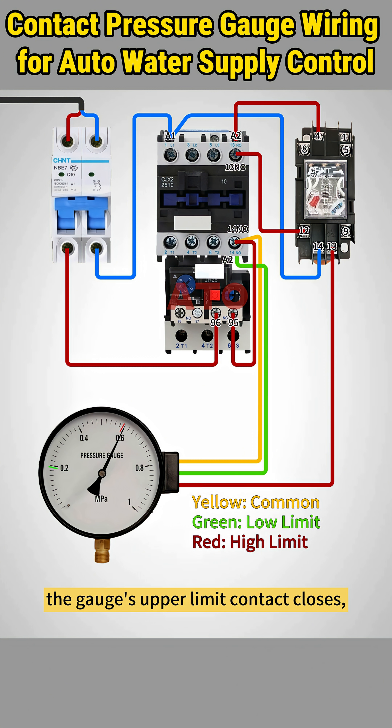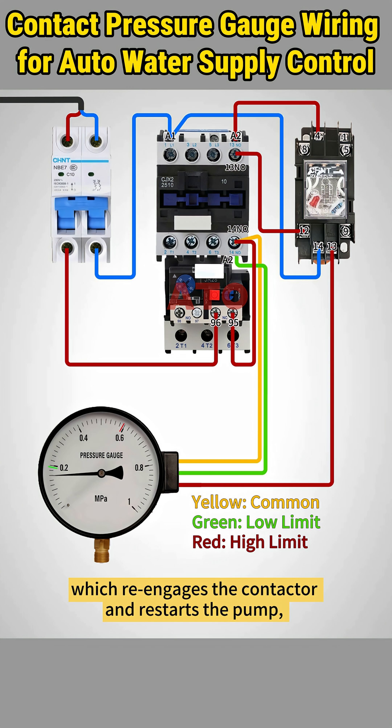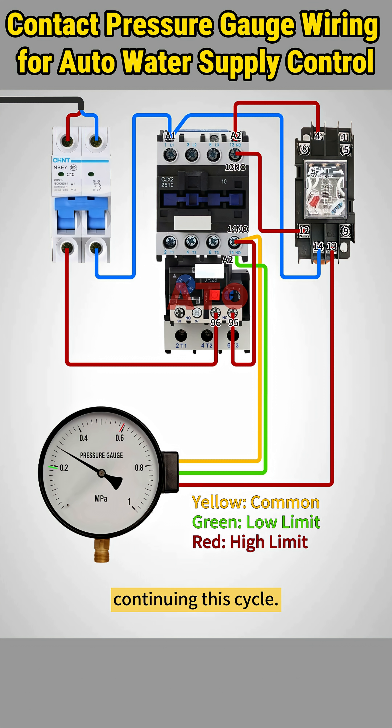When pressure hits the upper limit, the gauge's upper limit contact closes, activating the relay. This breaks the normally closed contact, pin 4, cutting power to the contactor. This stops the pump until pressure again falls below the lower limit, which re-engages the contactor and restarts the pump, continuing this cycle.